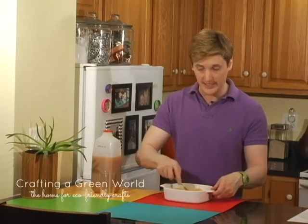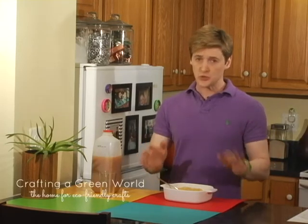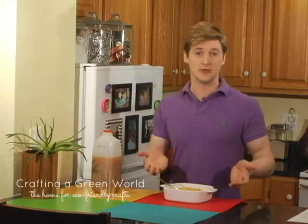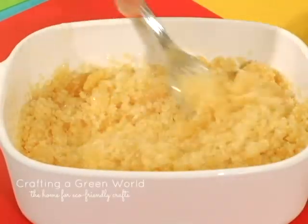Just like this — then you repeat that process until you have lots of nice fluffy ice crystals. Super easy and perfect for the kids to do. But it's not the end of the world if you just want to let it freeze solid and then let the kids go at it with a fork.